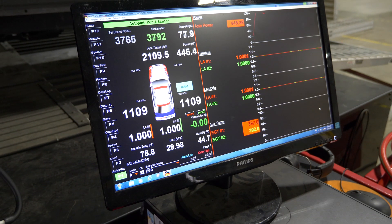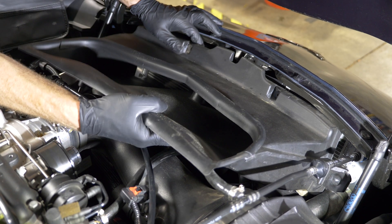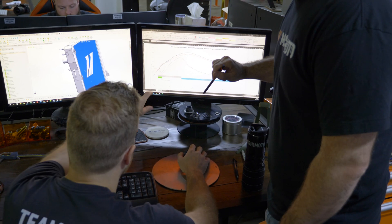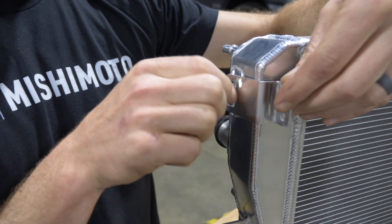With high power comes high heat, and the C7 has plenty of ducts and scoops in the front to try to get as much airflow to the rad as possible. But on the OEM unit, it's just not enough. So we set out to design a rad that fits in this tight space and can maximize airflow through the core.